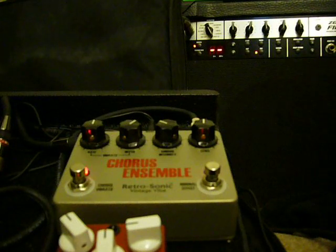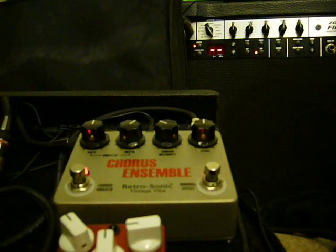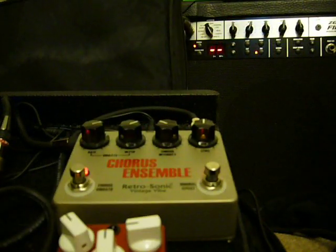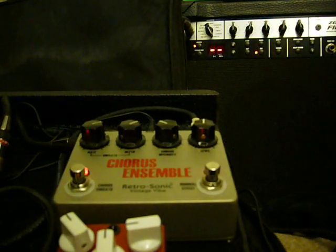Sounds like some Rush. Very nice, very nice. But I love a good chorus, and that is a very good chorus, my friends.